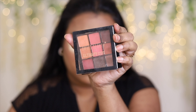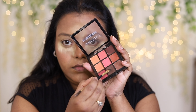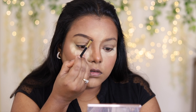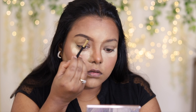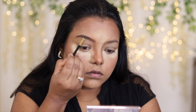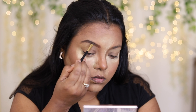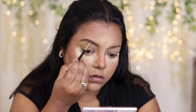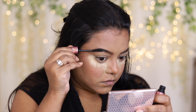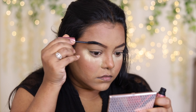Next, I'm going to take this Swiss Beauty Ultimate Eyeshadow Palette and use a shade from it to fill in my brows. I love powders for filling in my brows. Then, to set my brow hairs, I'm using a clear mascara — this trick I've been using and it works very well.